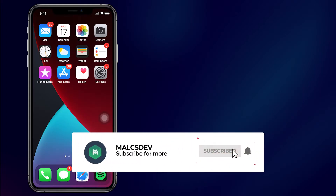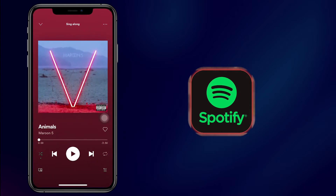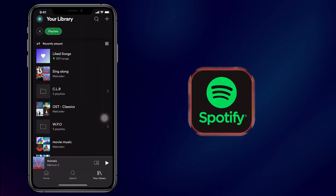Welcome to Malk's Tip. So in order to do this, you're going to need to have Spotify installed on your iPhone and your Apple Watch. Now on your iPhone, this is where we start, so open up Spotify and then go to your library.